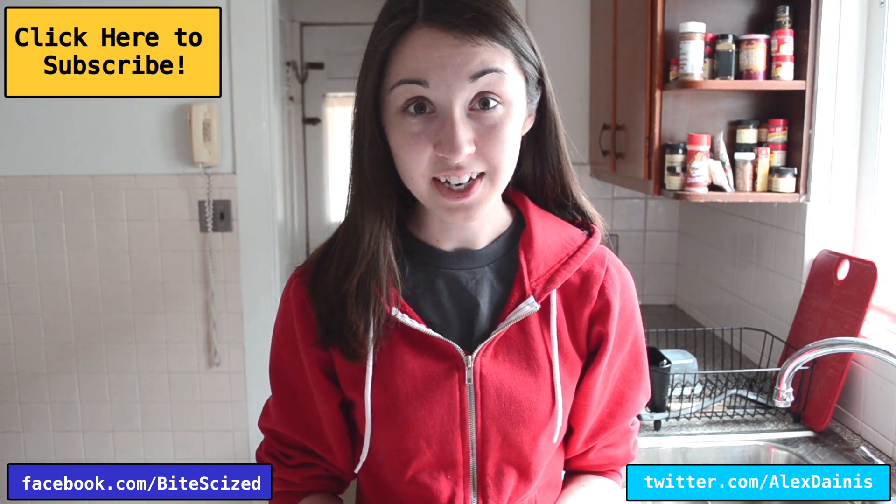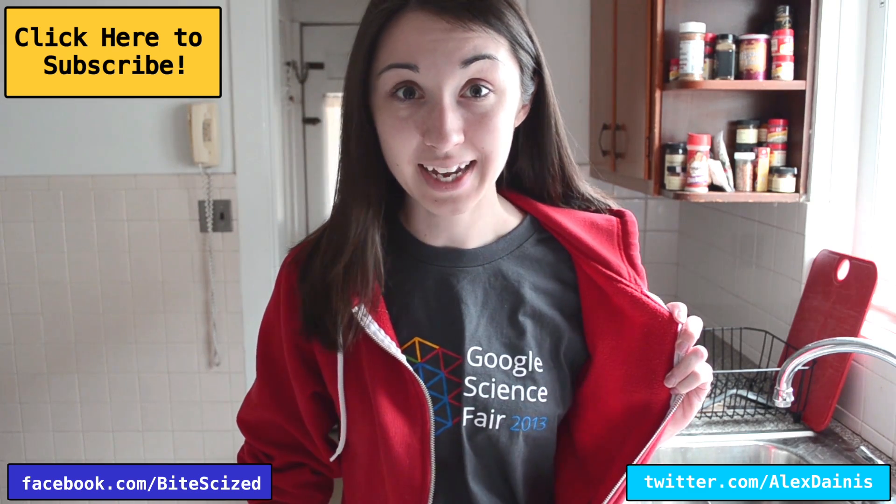I kind of forgot to tell you something: Google Science Fair. If you haven't heard of it, the Google Science Fair is an international science fair run by Google, and it's open to kids all over the world from ages 13 to 18. So if you have a cool idea, you can enter the science fair. I've actually been doing some stuff with them — I posted on Facebook and Twitter about the fact that I was hosting some hangouts.